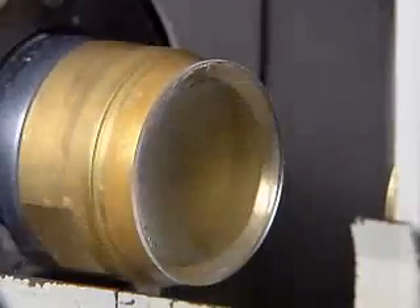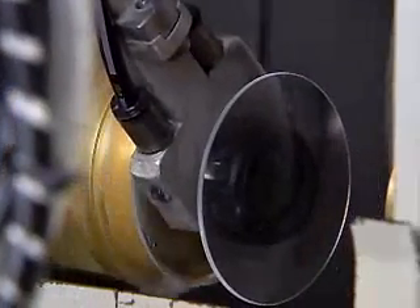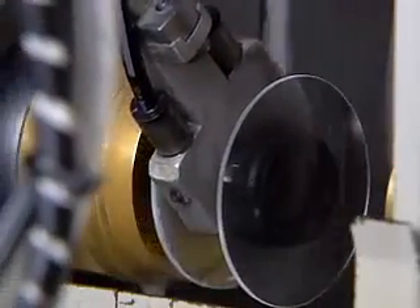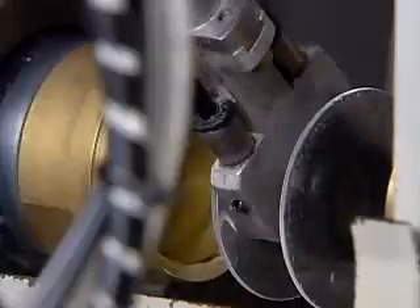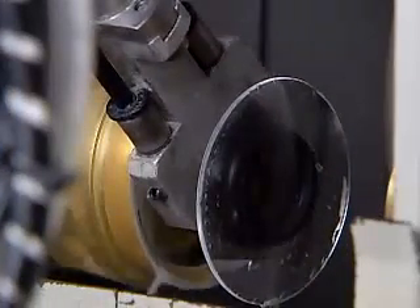The lens periphery is milled to correct decentration of the optical axis. Using a diamond grindstone, the periphery of a polished lens supported by two bell holders positioned on an axis is milled to the specified dimension.